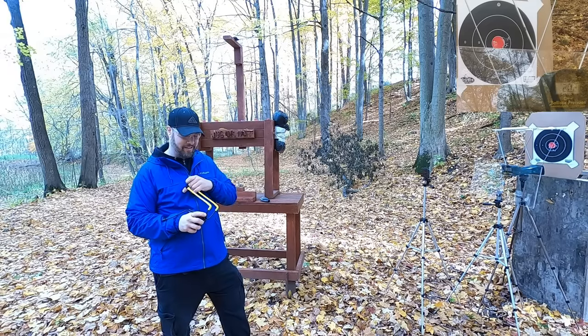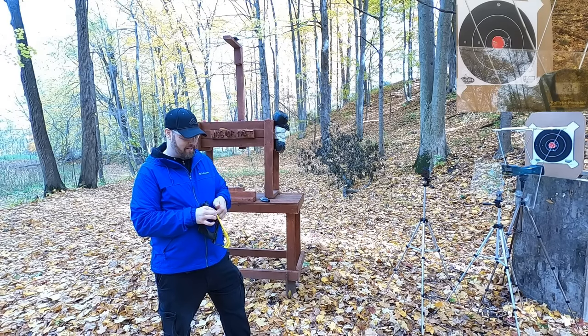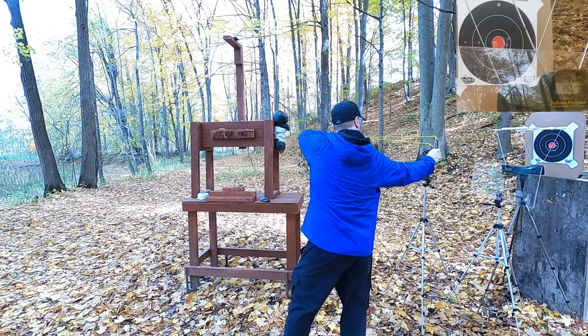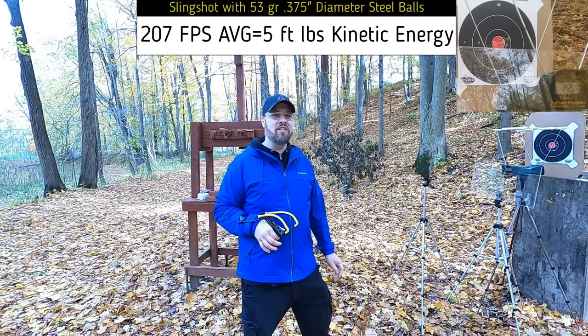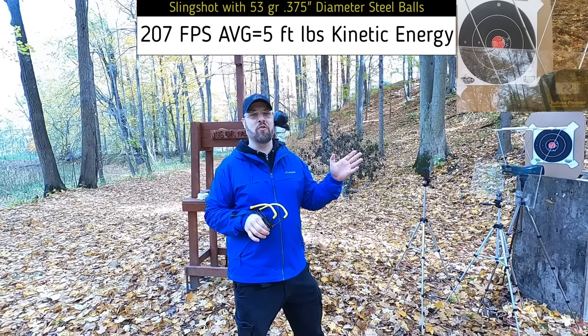202 — consistency is its name. Let's try to get one more reading for a five-shot average. 220 — that's faster, but still relatively consistent overall. Now let's pull out one of the weakest actual firearm cartridges and see how that compares.